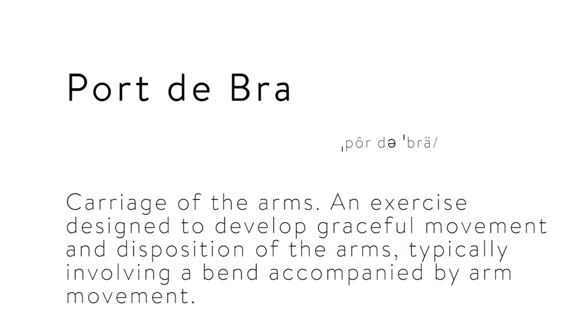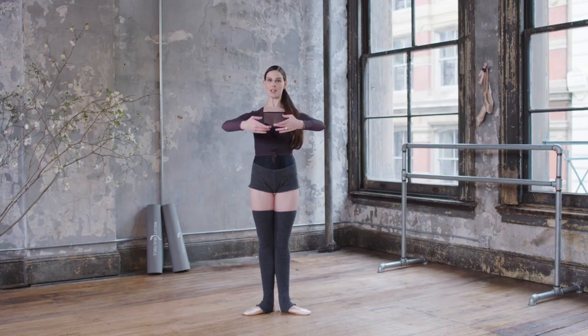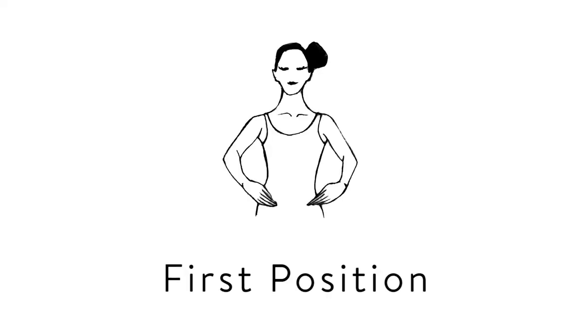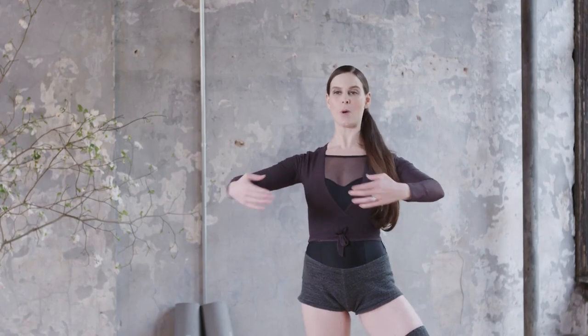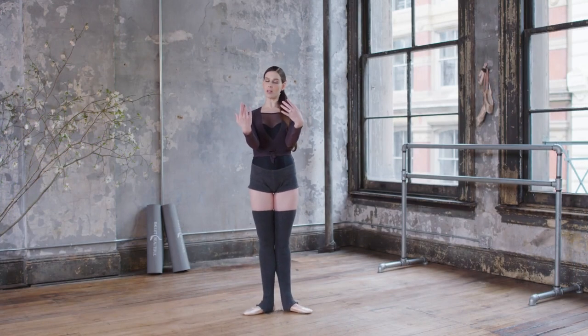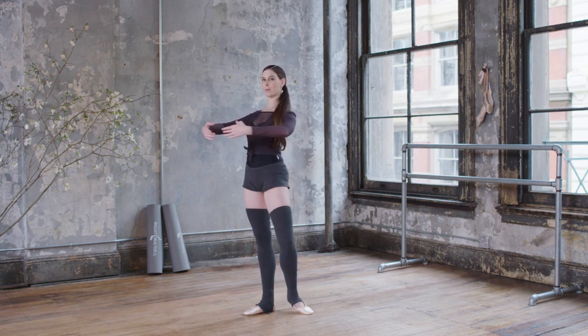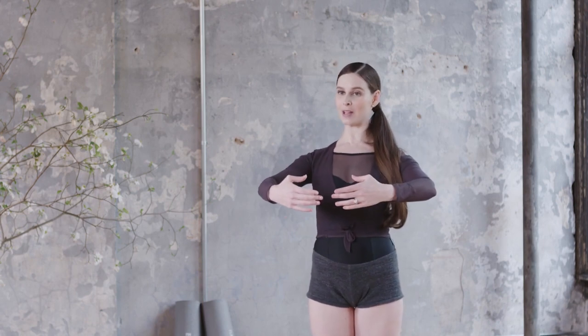In ballet, when we're talking about the positions of the arms and arm movements, we use the term port de bras, and the literal translation is the carriage of the arms — the way that you move the arms and carry them through space. The most basic five positions of ballet arms: first position has the arms out in front of you. Imagine, as every ballet teacher says, that you're holding a beach ball. You've got this nice space between your chest and your fingertips, the elbows are lifted. You want to stay nice and engaged through the center and open through that chest.